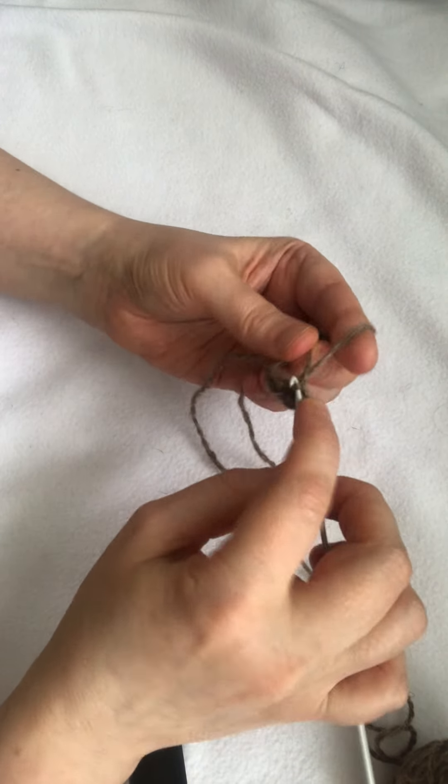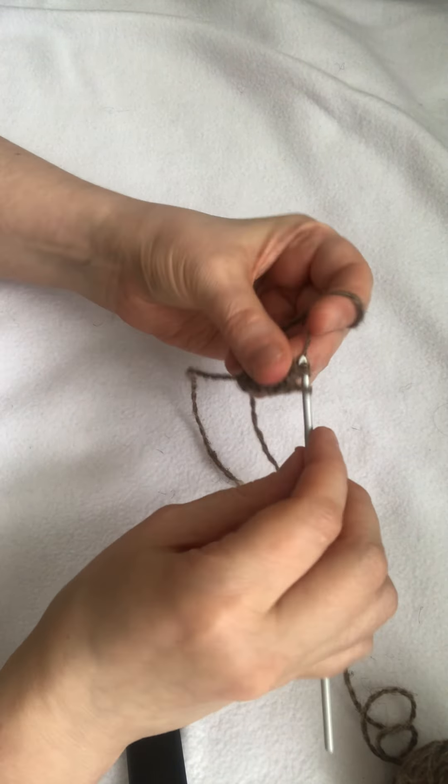Usually I add six stitches into the first row of the ring.